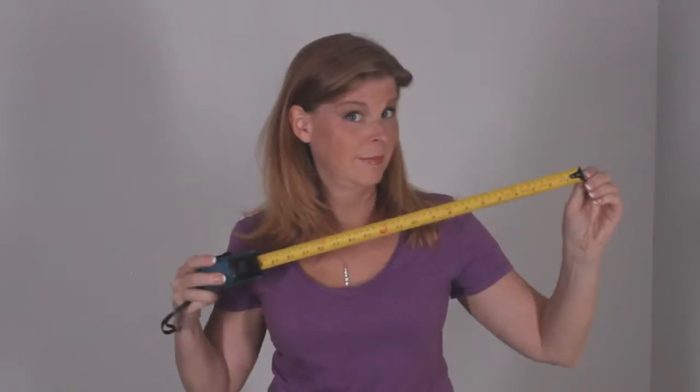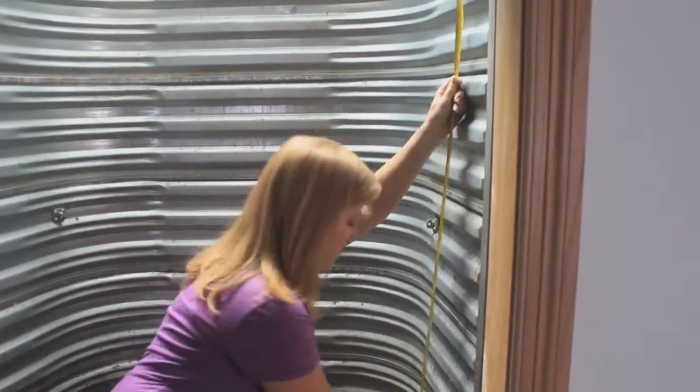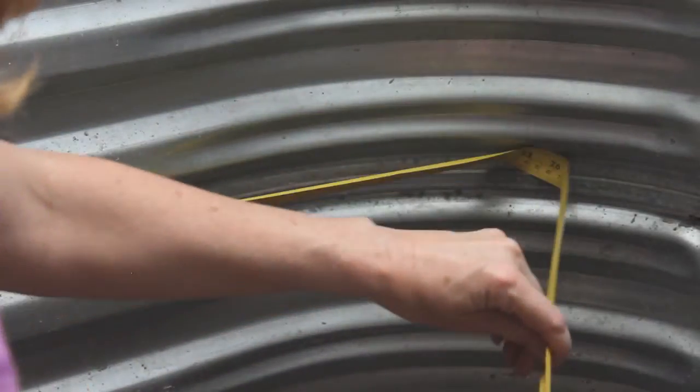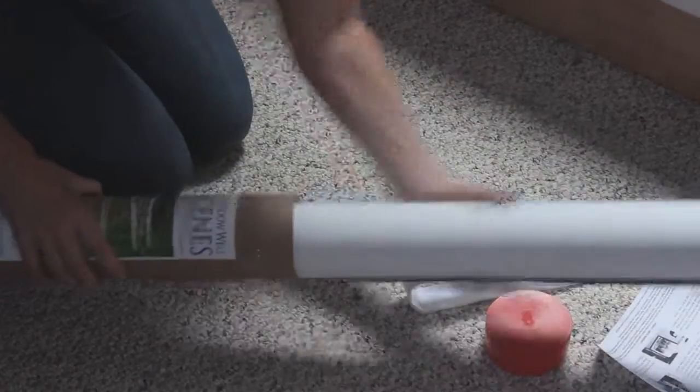Step 2: Measure. Measure your window well in several places from top to bottom and from side to side. The curved dimensions may be a little difficult to measure, so be generous. After all, you can always take off more, but you can't put any back on.